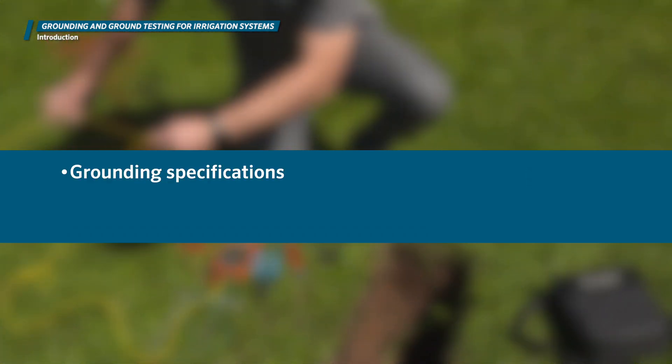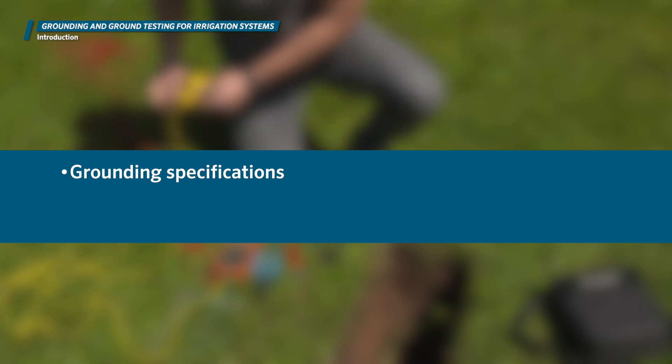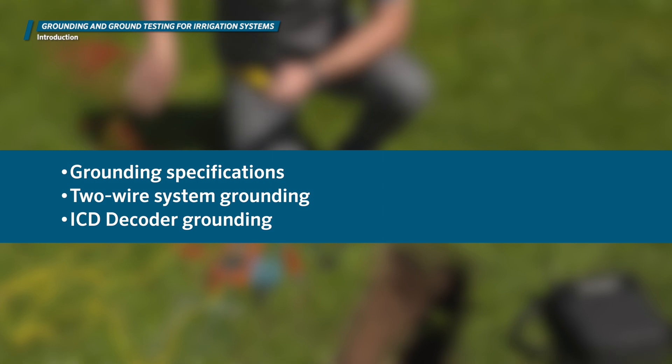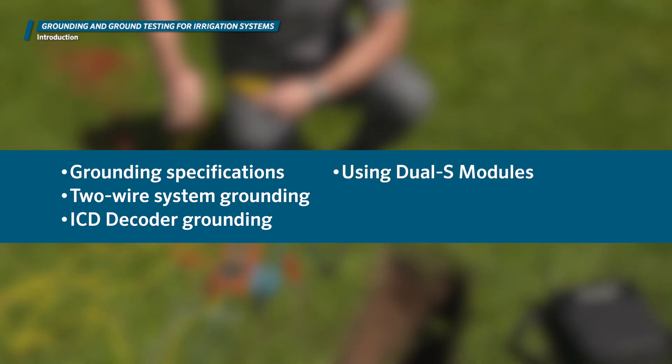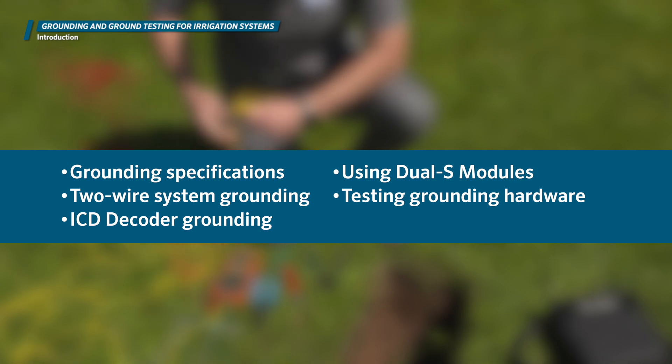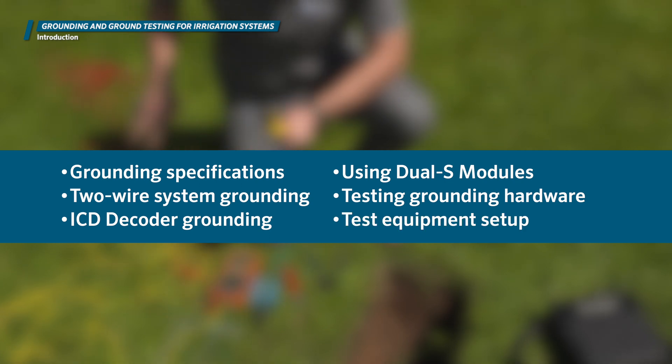In this video, we'll cover typical grounding specifications, two-wire decoder system grounding, Hunter ICD decoder grounding, using the dual-S surge module in grounding setups, testing grounding hardware, and test equipment setup.